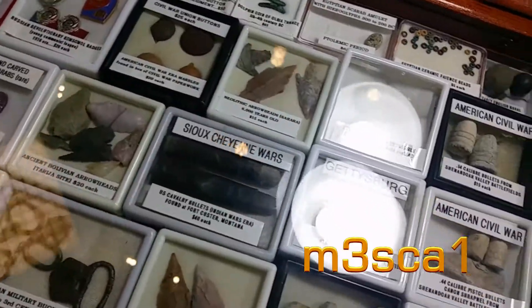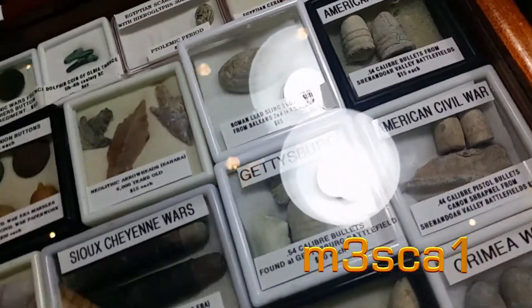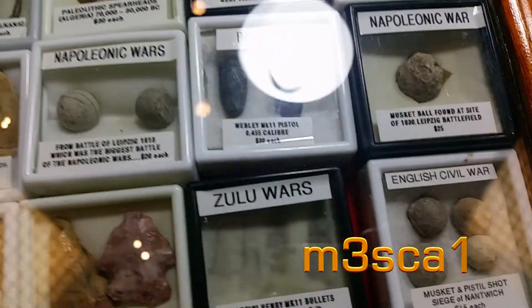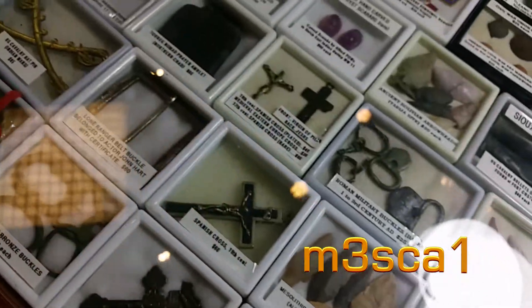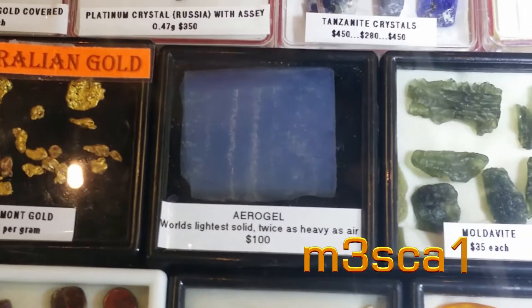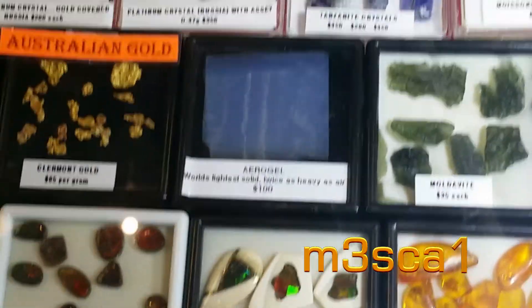We've got some American Civil War artifacts — three ringers. It's been dug up by a metal detectorist. That is an amazing sample. What are you going to do with that, mate? Let's put them in my cap.